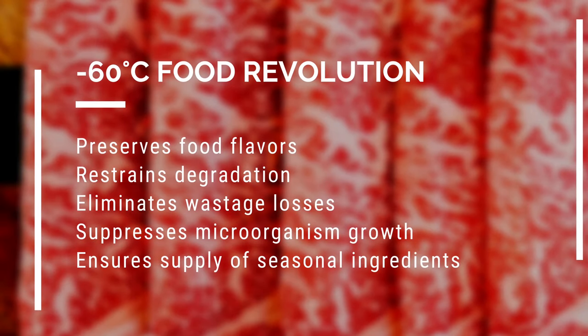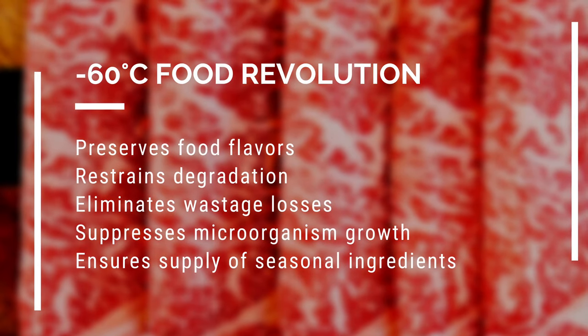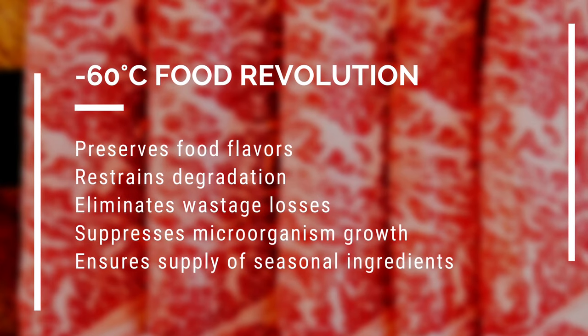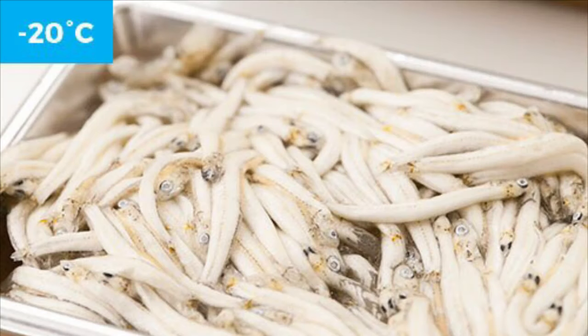At this point you are probably thinking, why is negative 60 degrees Celsius such a big deal? Well, here are the reasons why. The thing is that with a super freezer you actually get to preserve the freshness, texture, and nutritional quality of food, and here are pictures to illustrate this point.